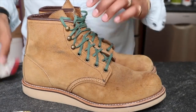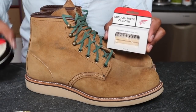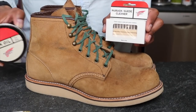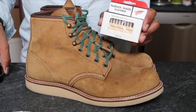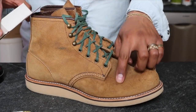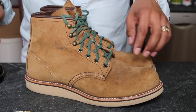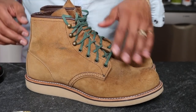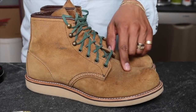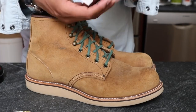Red Wing recommends using a nubuck suede cleaner, mink oil, and then finishing with the leather protector. What I'm going to do first is try just the eraser and the brush and see if it gets these stains out. There's also some crocking from denim which I don't mind — I actually kind of like that on the leather — but these water speckle spots I definitely do not like.